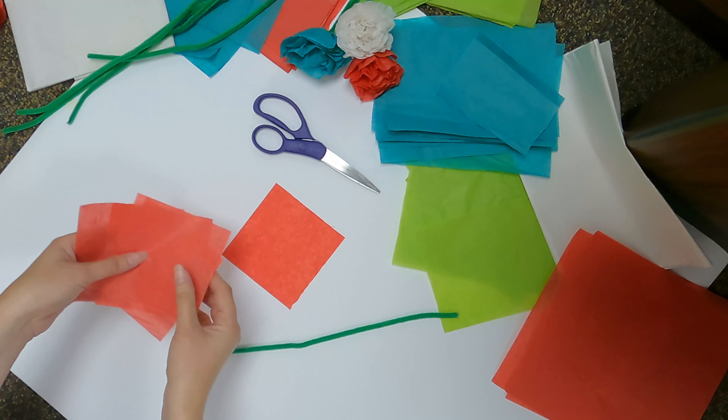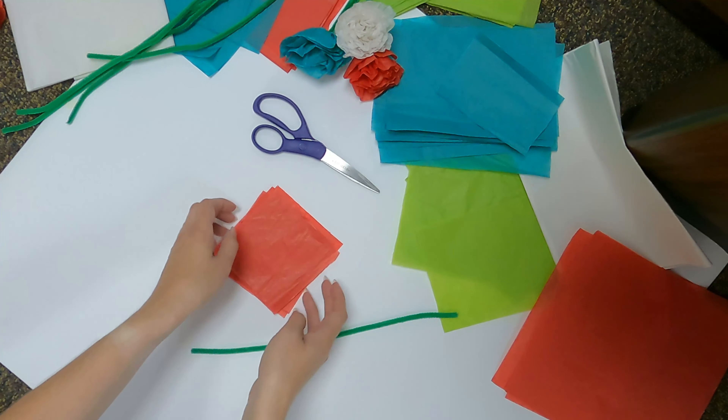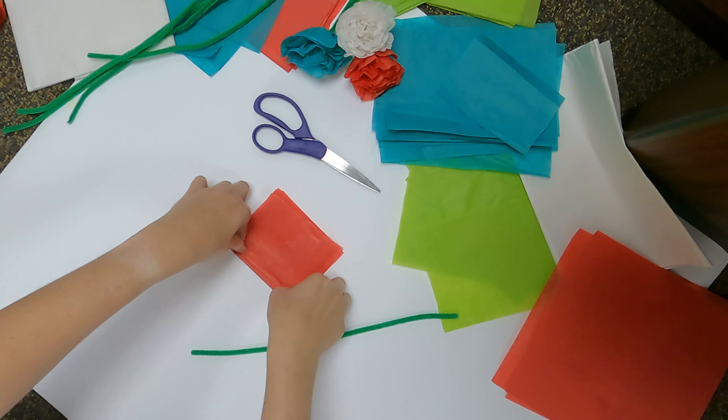Once you have your squares cut, you can take four to eight squares of tissue and stack them on top of each other. The more layers you have, the poofier the end flower will be. This flower will use five layers of tissue paper. Now, starting from the side closest to you, fold all the sheets of paper roughly half an inch up.